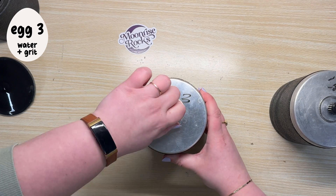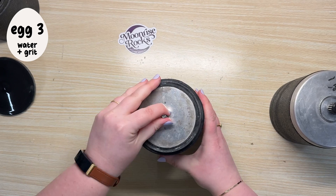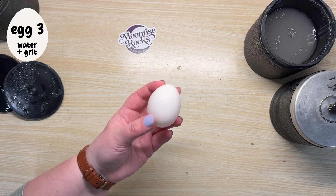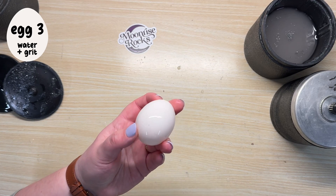Egg three, on the other hand, was actually pretty good. This was the one with water and grit, and it was surprisingly smooth compared to the other two. The shell felt a tad thinner, but there weren't any cracks on this one either.